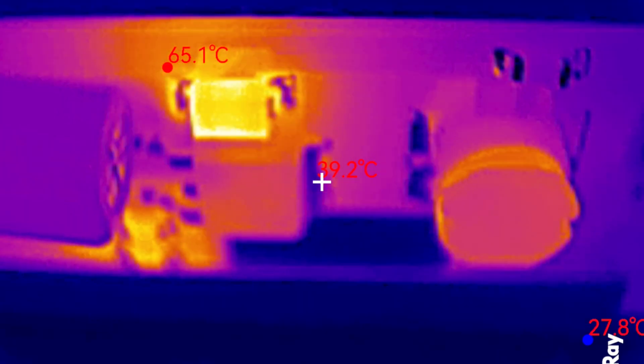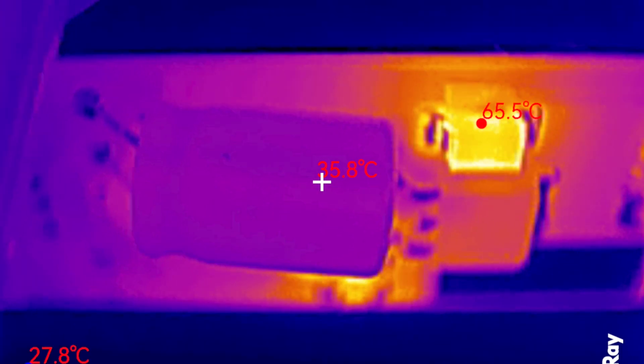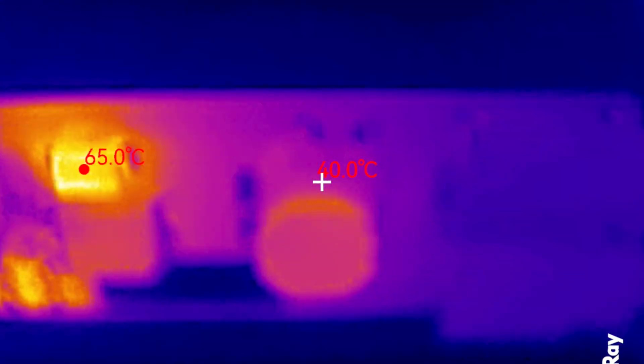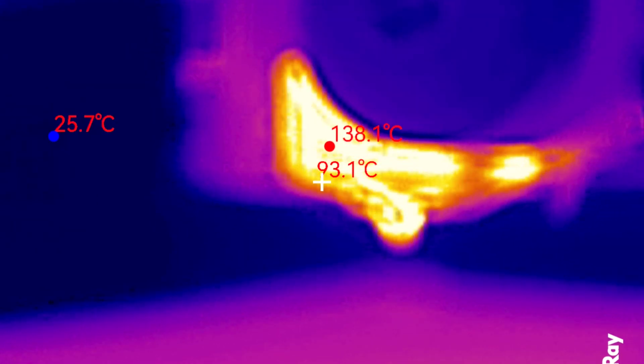The macro lens on the camera is really good. This is the little driver board for the LEDs that I've got around the frame of my printer. Here's the heated bed, and here's the hotend. I think this infrared camera is going to be really handy. I've put a link to it in the description.